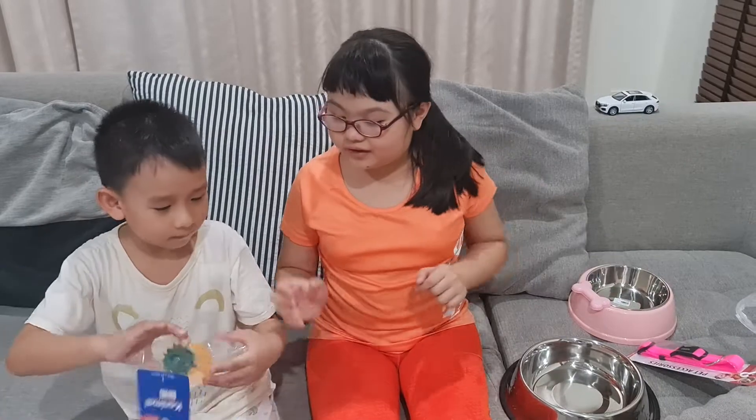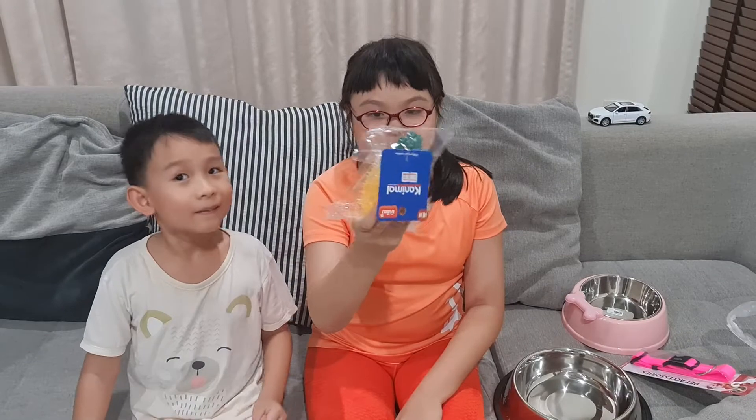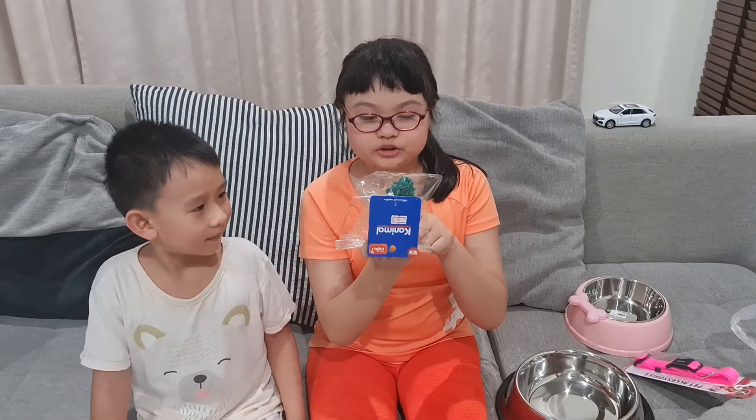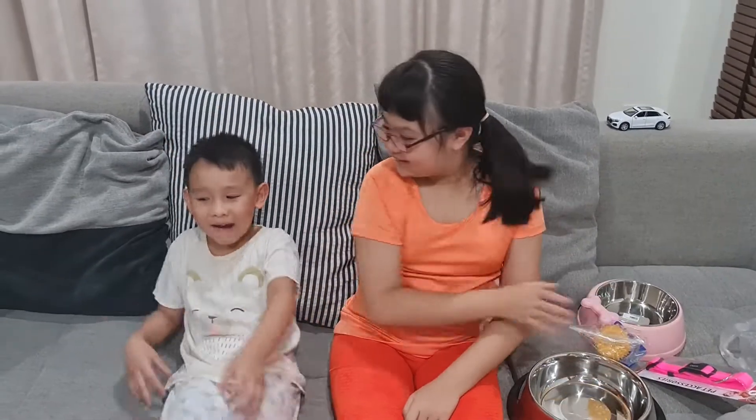And the next one is a squeaky toy — it's a pineapple that your dog might like, because I like it in a pineapple shape and it has spikes in it. Awesome!